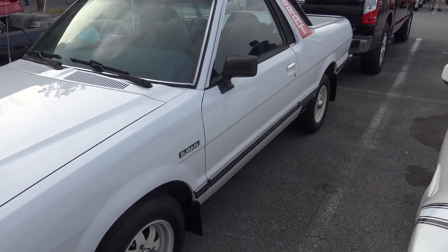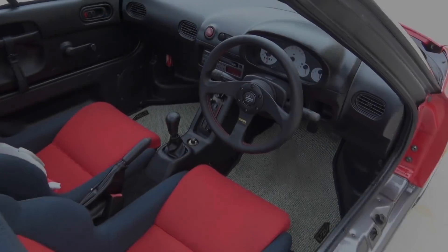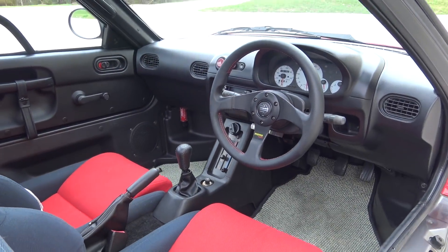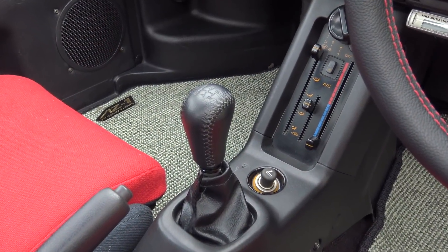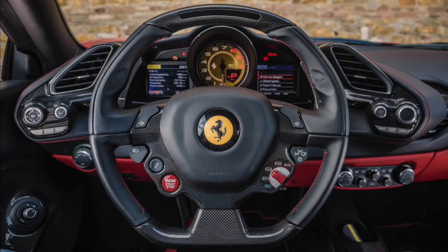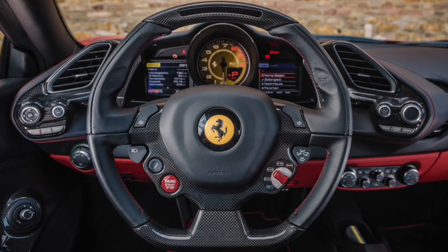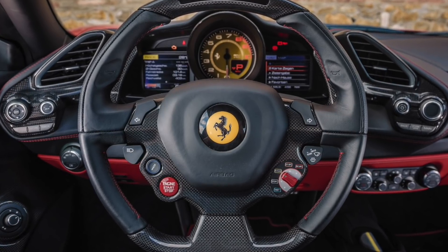Thankfully, Subaru is weird too and uses this larger 12mm thread size. Oh yeah, that's so much better! It's amazing how much of a difference a good steering wheel and shifter can make in the look and feel of a car - it's an affordable upgrade you can make to almost any vehicle. Well, except for this Ferrari. There's no upgrade for this. This is peak steering wheel right here.